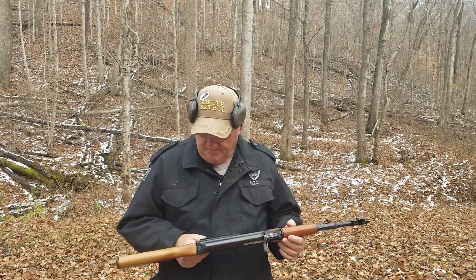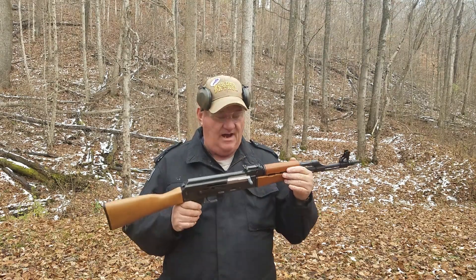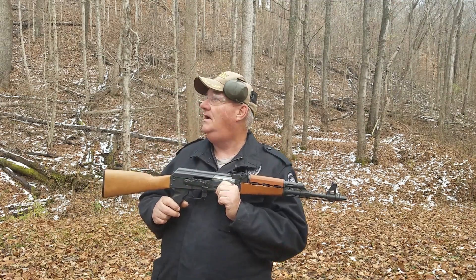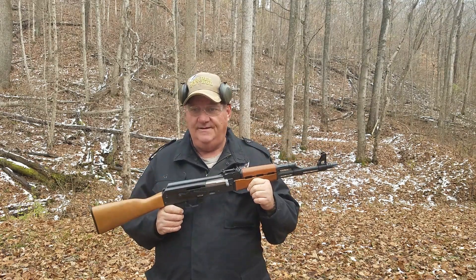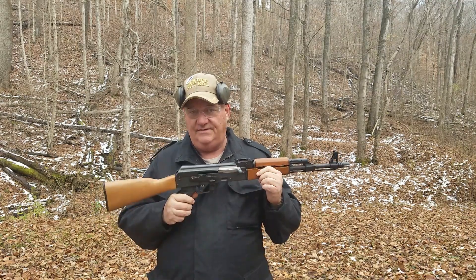Good, solid semi-automatic gun. It's very nice. Now, the common argument about this gun is whether or not this gun is as good as an Arsenal, or whether an Arsenal is a better gun than this gun. AK purists argue these things all the time.